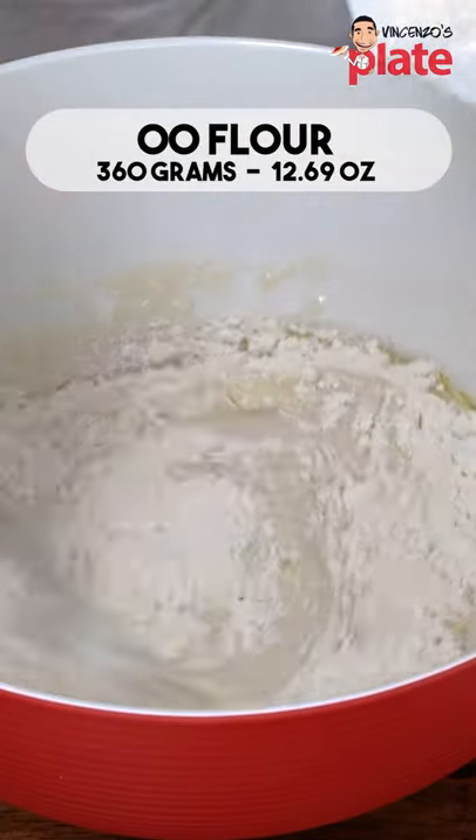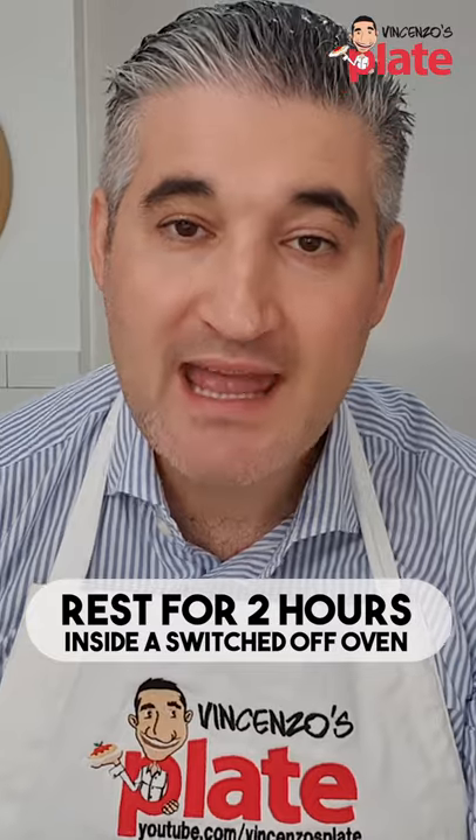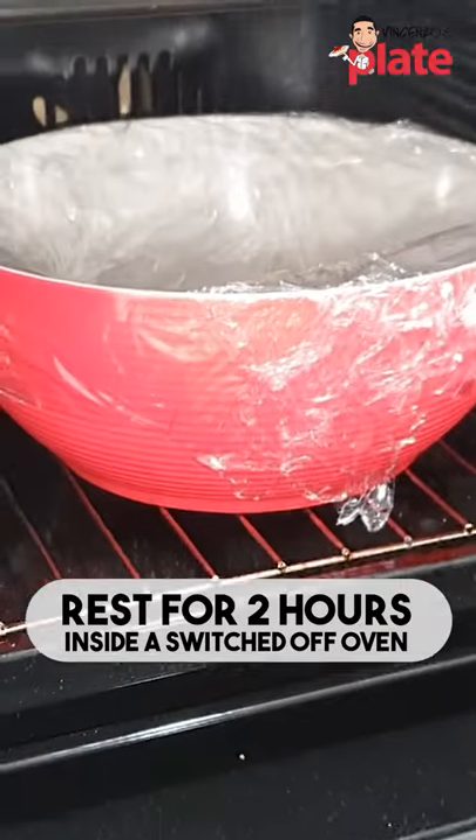A little bit at a time, add the flour. Done in less than five minutes. We're going to rest it for two hours inside the oven. The oven is switched off.